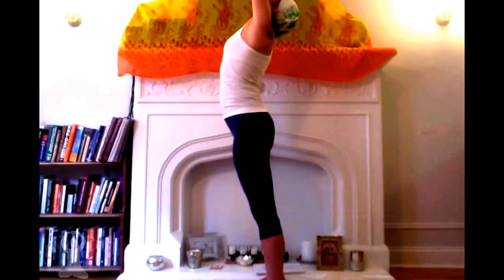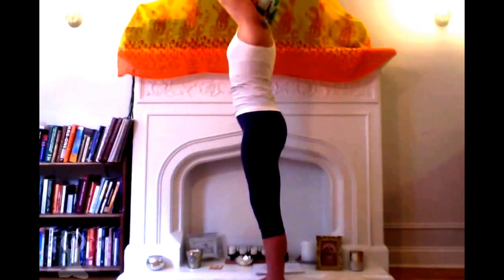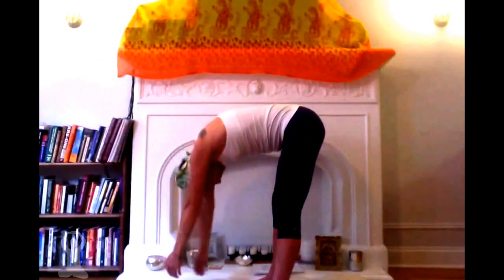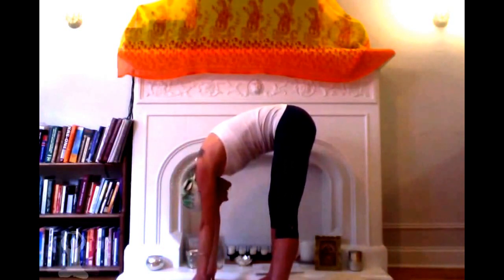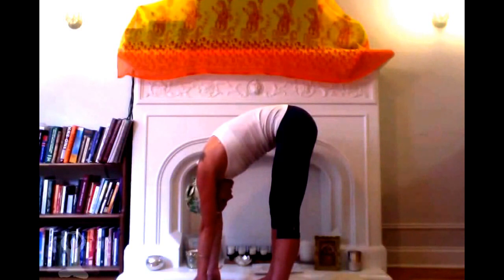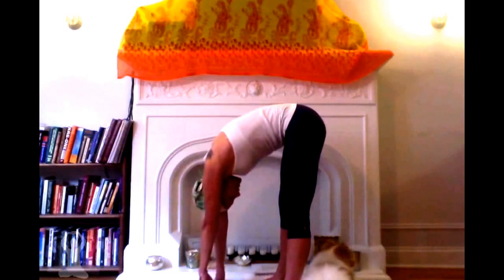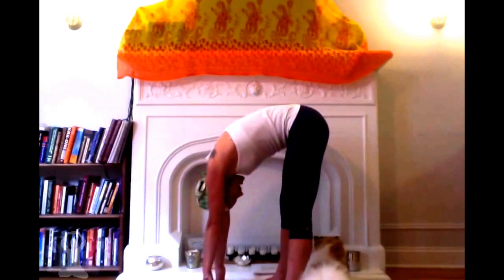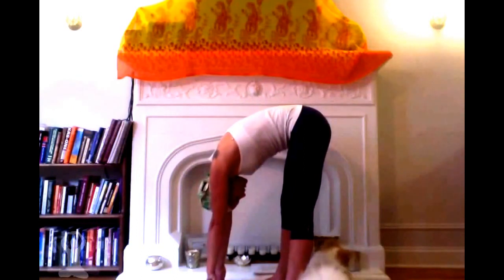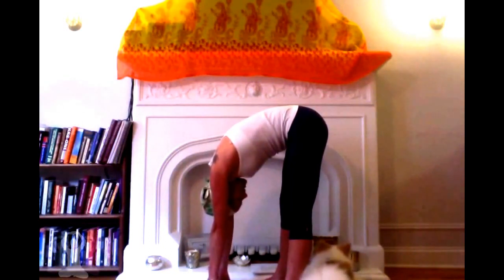Inhale deeply and hold. Exhale, and slowly — very slowly — keep those arms close to your ears, move down. Begin the next breath cycle: inhale, hold, pump the navel. When you can't hold the breath any longer, stop pumping and exhale, then continue to pump with the navel with the breath held out. Inhale, suspend the breath and pump the navel as many times as you can, then exhale, hold the breath out and continue to pump the navel. Keep those arms close to the ears, hugged into the ears.